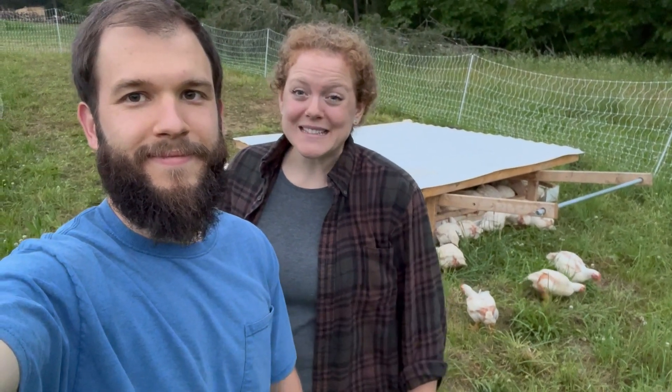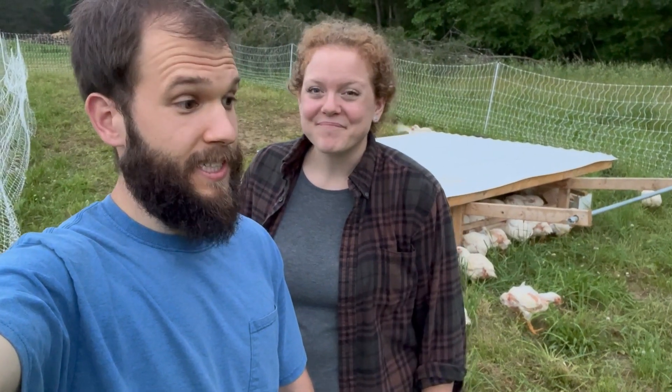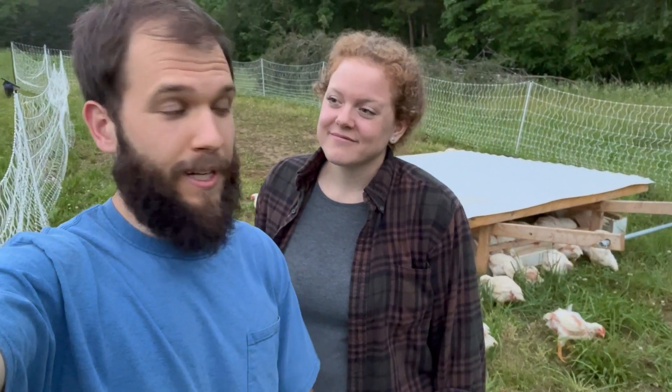Thanks for hanging out with us this evening as we took care of the chickens. We plan on processing these chickens ourselves, so we'll be sure to keep you updated as we do that process here in a few weeks. They're already six and a half weeks old and we're butchering around eight and a half weeks, so that'll be coming up shortly.